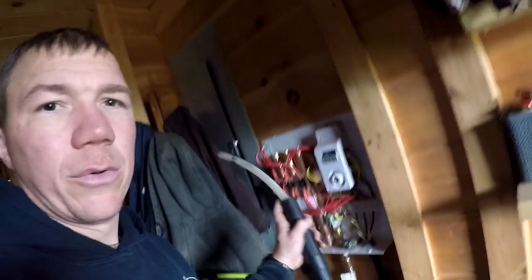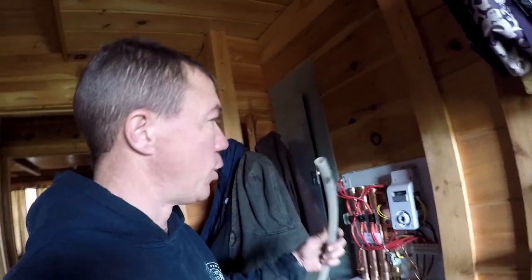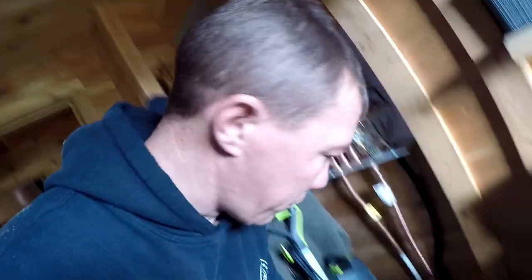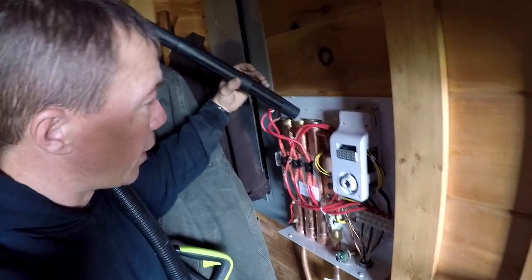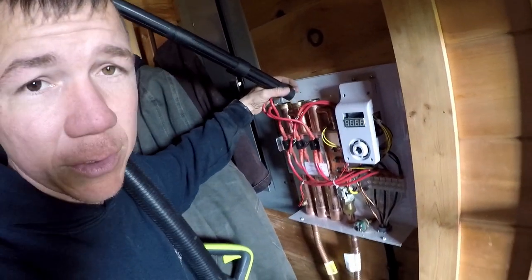I use a wet/dry shop vac, and I also have a small tube because the hose of my shop vac won't fit in there. I'll put this down to the bottom of the tube, put the hose over it, and then use my hand to plug around it so it'll suck through the tube instead of going around it.